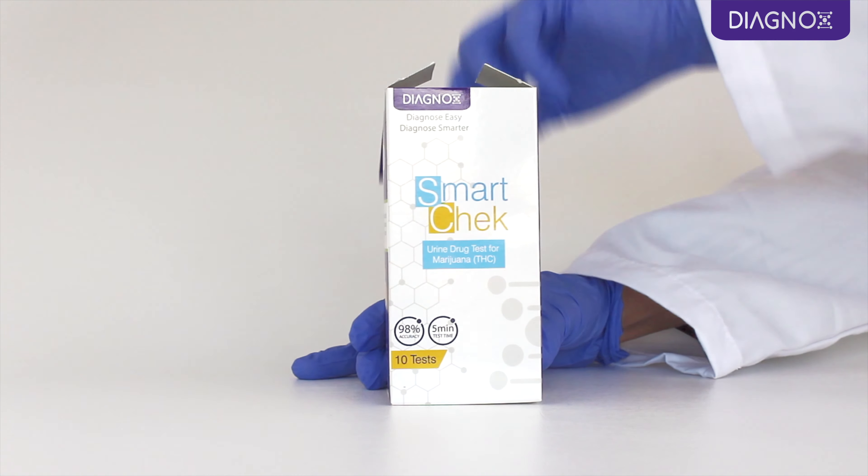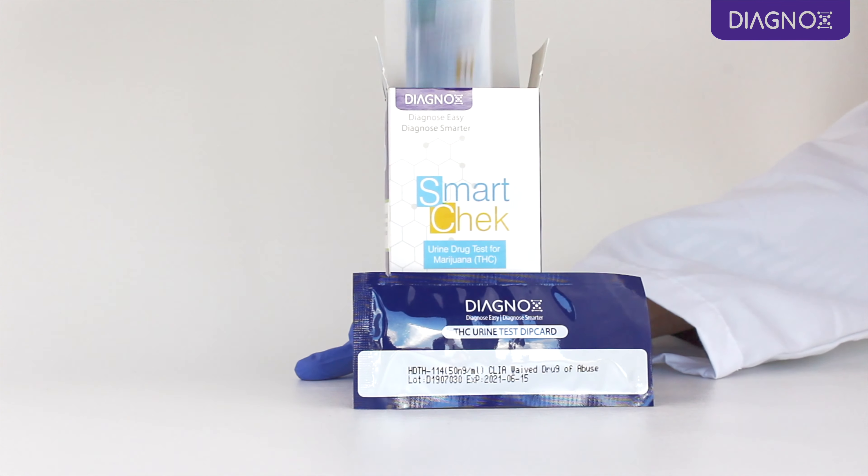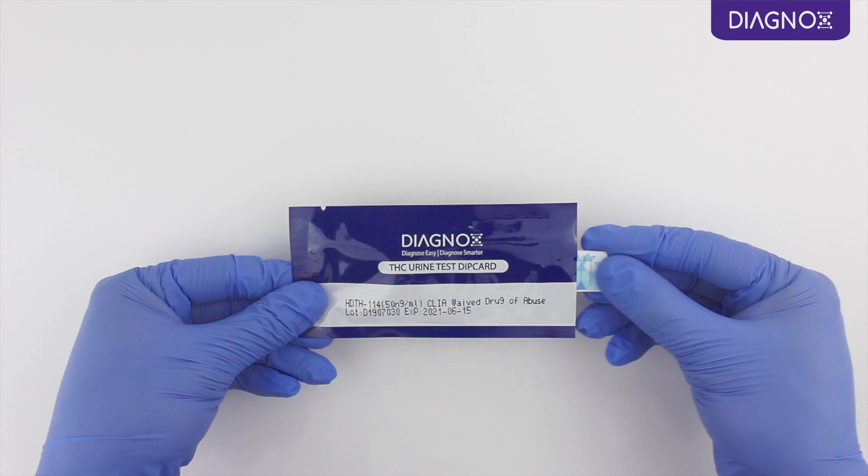Conducting the test is simple and easy. All you need is a SmartCheck THC Dip Card and a clean, disposable container. Just follow these simple steps.